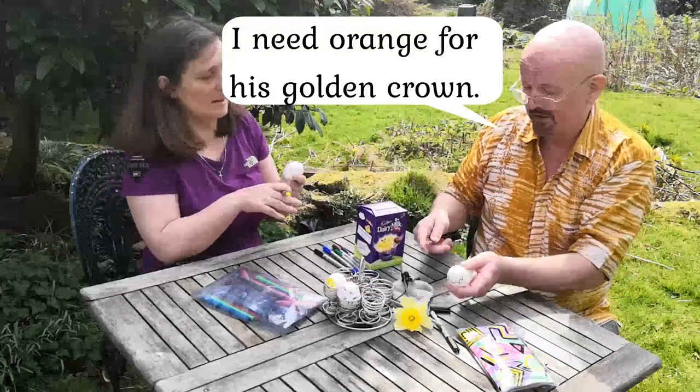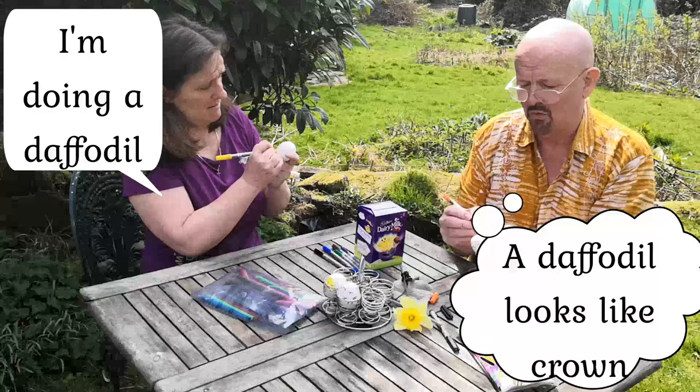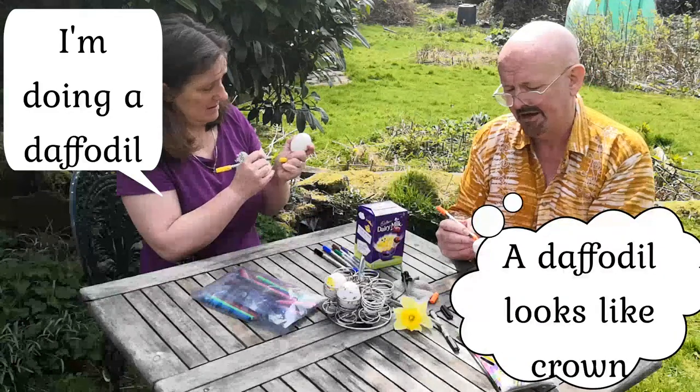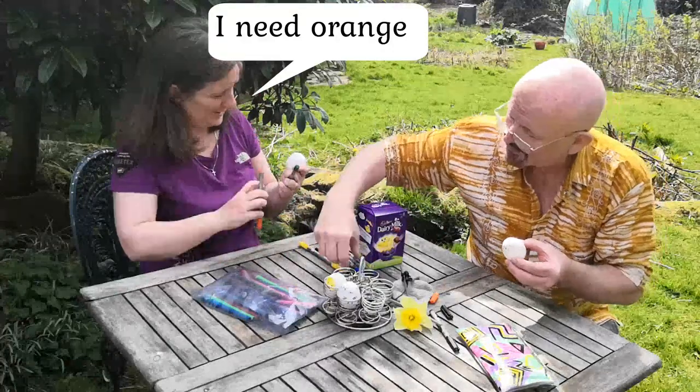I want some orange bits to put in my crown. I'm going to get a little bit of black and brown. I'm going to get like a golden crown really — it's a spooky orange. But he's the king, he's the risen king, you see. I want to eat the orange. Well, you can have the orange now. There you go. I need orange. Thank you. Orange.